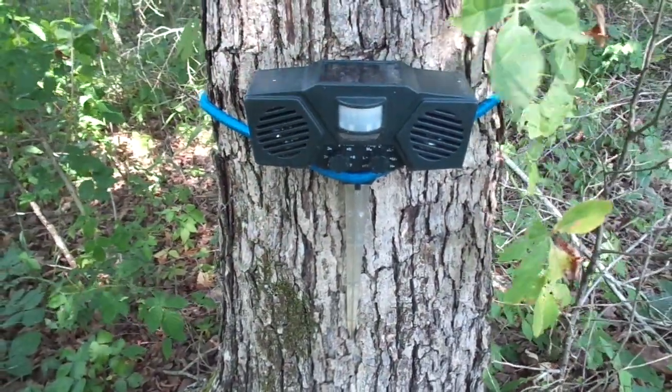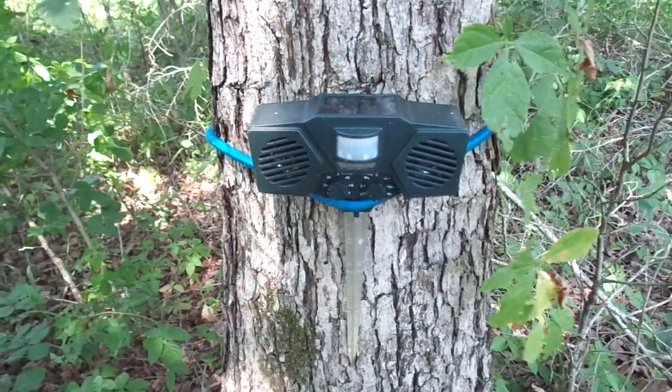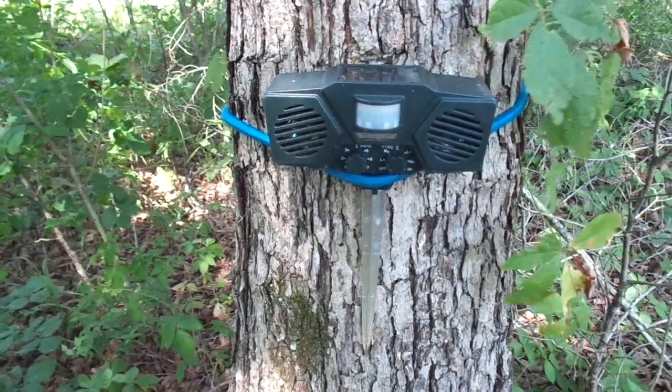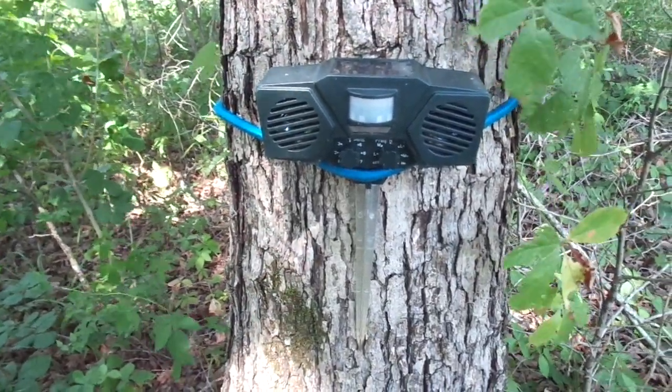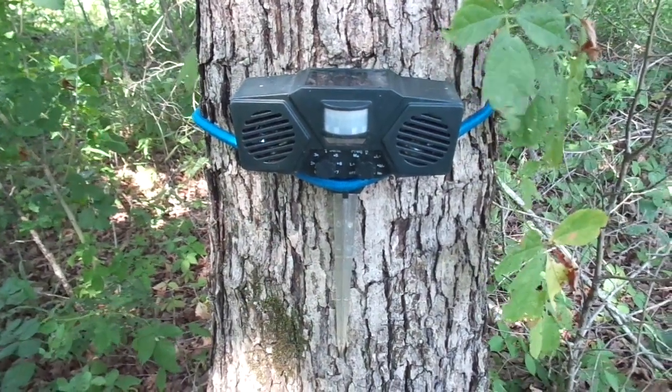Hello, today I'm going to review the HUNT ultrasonic pest repellent electronic device. This device is used to keep vermin or pests from an area where you don't want them for various reasons.